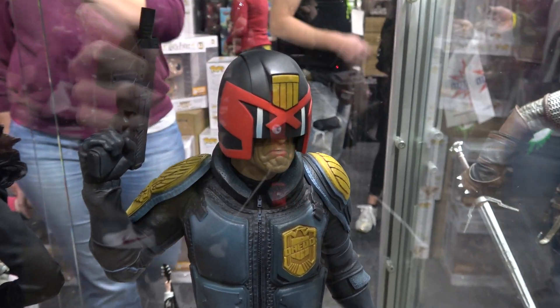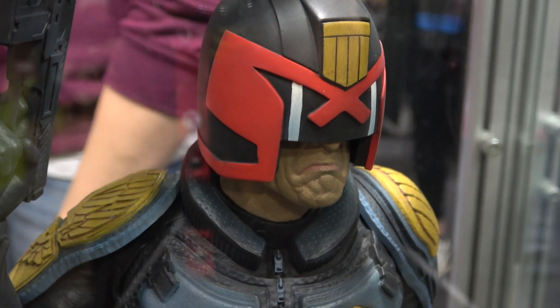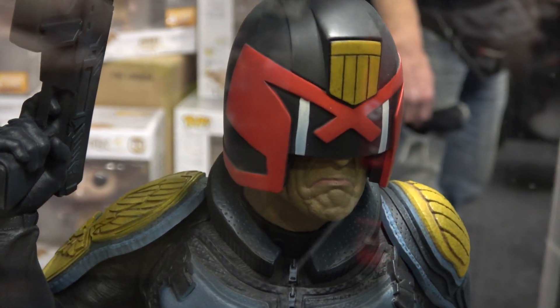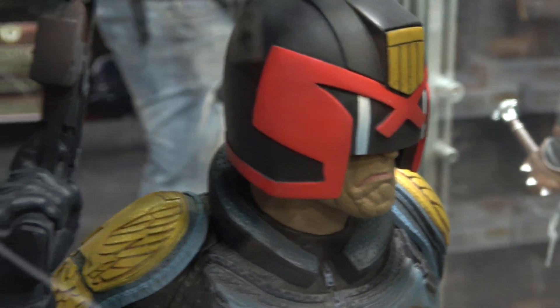I do apologize for the glare, I'll do my best. There's a nice looking head sculpt on the piece. I think they nailed the kind of Judge Dredd pouty face, if you know what I mean. Nice clean paint.